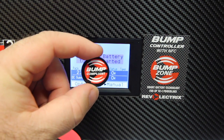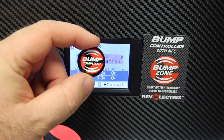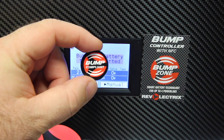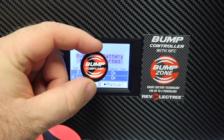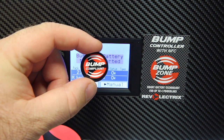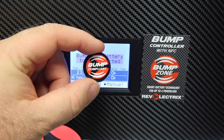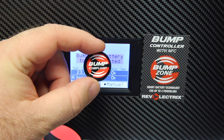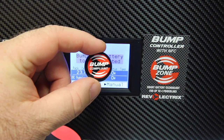First thing you're going to want to make sure you have is some bump tags. This should ship with your bump controller — you should get a few of these when you get your bump controller. What these are are IR tags that hold all the memory for the battery that you're charging. Once you program the bump tag with that battery, that battery will always be remembered in your system, and it will keep the settings you select for that particular battery. After that, all you will need to do is bump the battery and plug it in, and you'll be good to go.